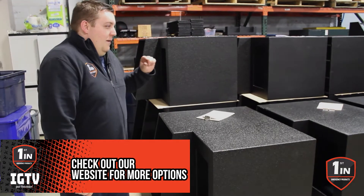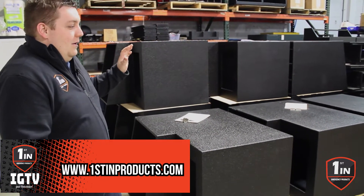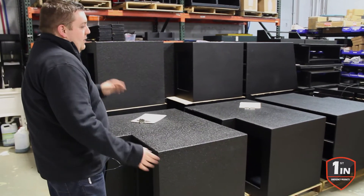We're doing everything production style. We've got a bunch of the frames set up that are sprayed. They're waiting for the rest of the frames to get out, and then we're going to production line them.